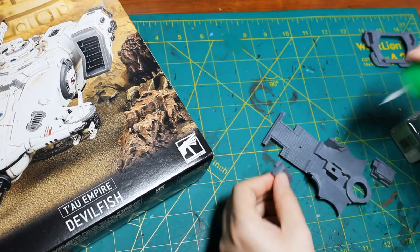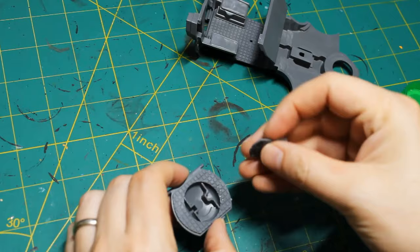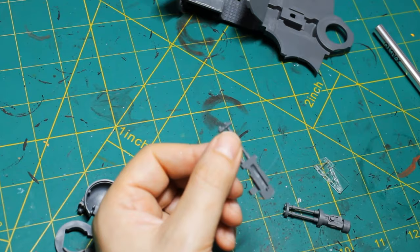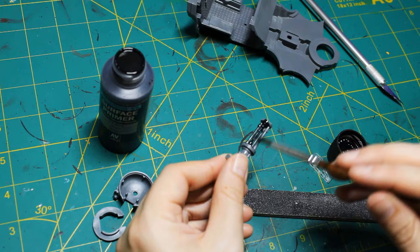Hello everyone, today we're painting a Tau Devil Fish. I'm showing the clipping and the assembly today. This is also the point where you'd want to paint the interior, but I didn't do it on this model this time. Continuing with the assembly, taking care of some mold lines and doing some priming.